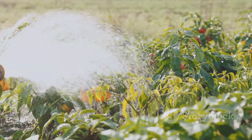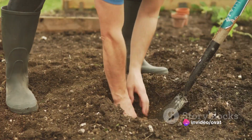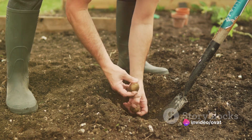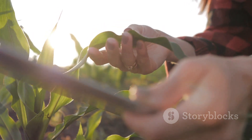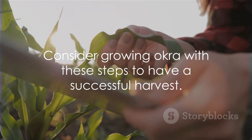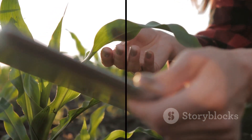To sum it up, cultivating okra involves selecting the right variety, preparing the soil, planting the seeds, watering, thinning out seedlings, mulching, fertilizing, pruning, monitoring for pests and diseases, and harvesting. Each step plays a crucial role in ensuring a successful harvest. So, if you're considering growing okra, give these steps a try and you might just be surprised by how green your thumb really is.